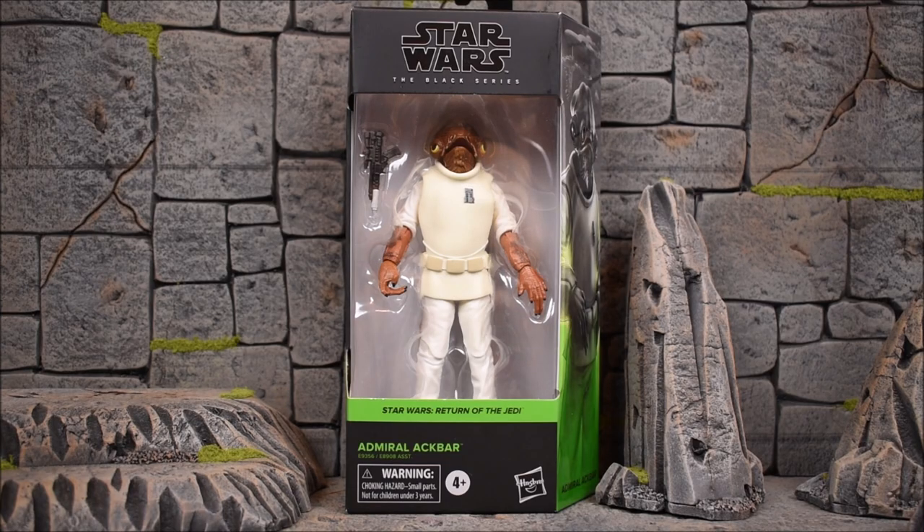Hey, what's up guys, EvoVari94 back with another action figure review. We're looking at the final Star Wars Black Series figure from this wave — the Return of the Jedi Admiral Ackbar. I don't know if we're calling this Series 1 now or Series 30, counting from all the older waves ever since Black Series started. But this is the new box design, so this is Series 1 of the new box design and this is the final figure. I've reviewed all of them so far, so be sure to check out those reviews if you missed any.